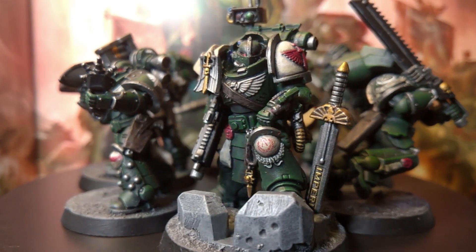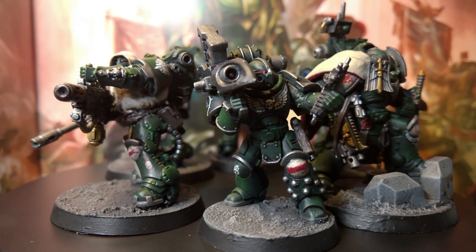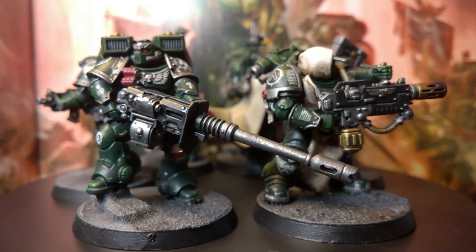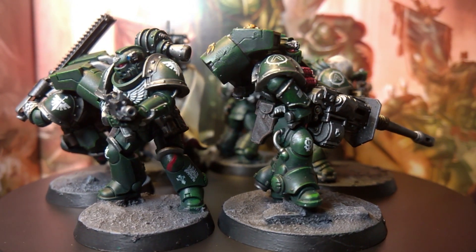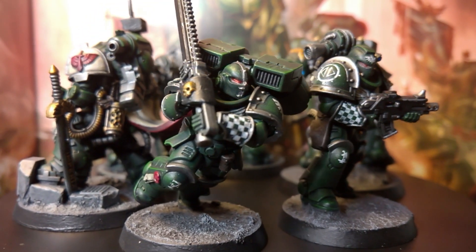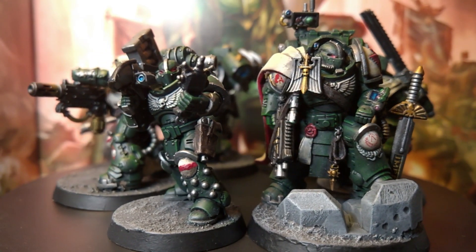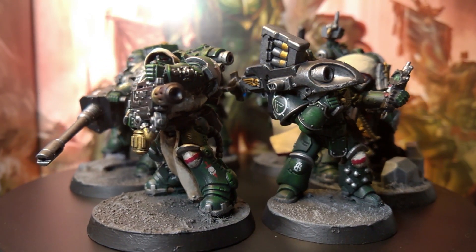As for my other Marines, I've made all sorts of models — kit bashes and all the rest of them. You'll make them your own. I've got a lot of Primaris-sized firstborn in my army. But it was a load of fun doing, and at the end of the day, that's all that matters.